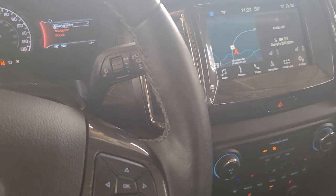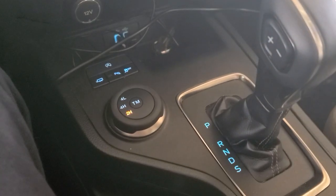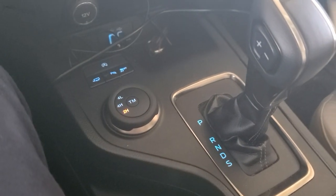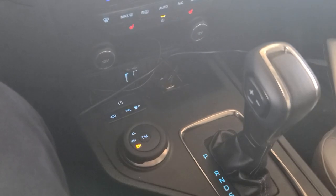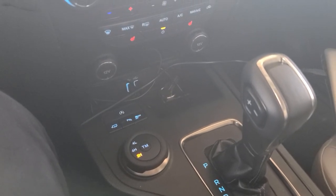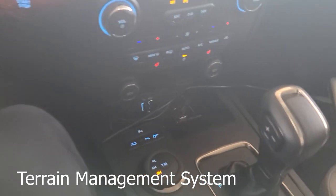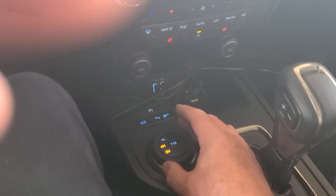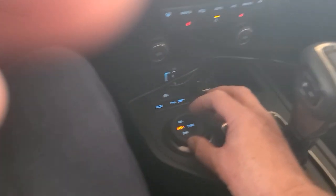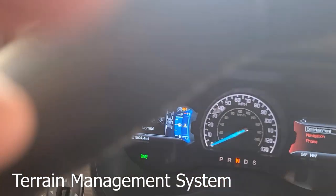So now I've got it installed — switch installed and enabled in the Forscan IPC configuration — and enabled the trail management software. Now I will switch to four high, hit my trail management switch, and then in the dash I see this.